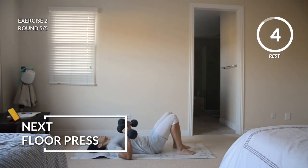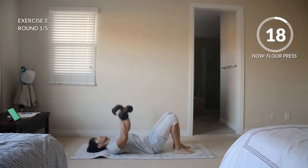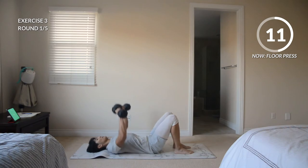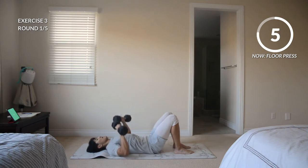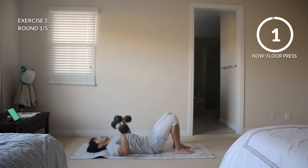So we're set up down on the ground — feet can be up, perfectly fine. Here we go, we're pushing these weights up. Remember, gauge that intensity. Find your rhythm. We don't have to go super fast or all out because of that minimal rest time and how many rounds there are — that's doing it for us. And rest.